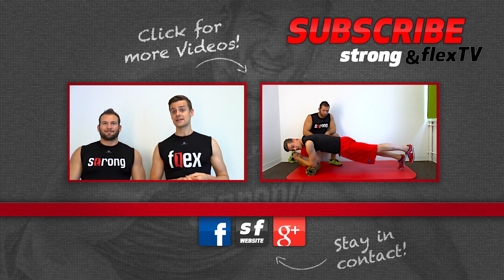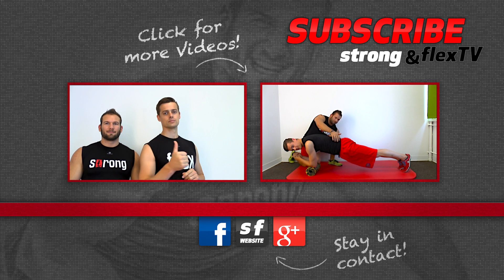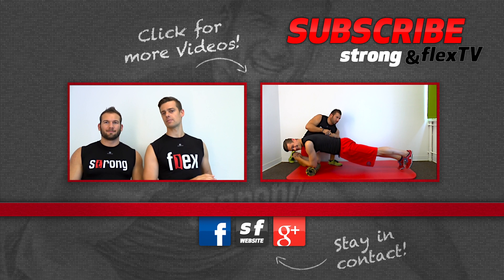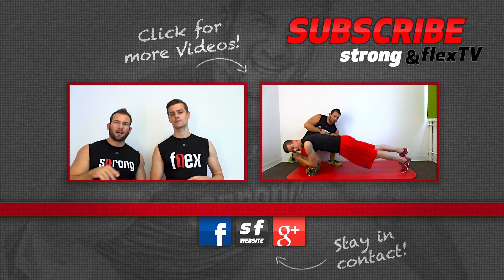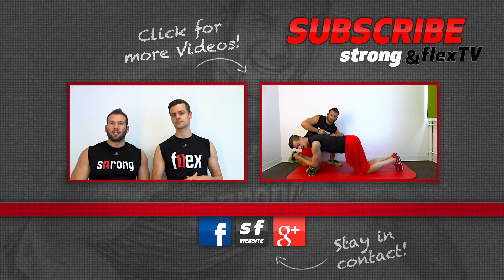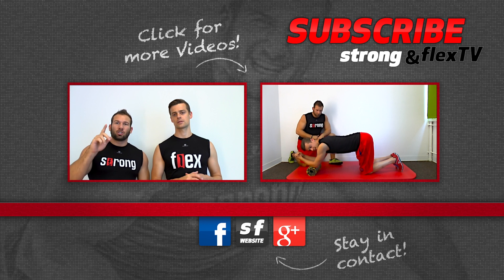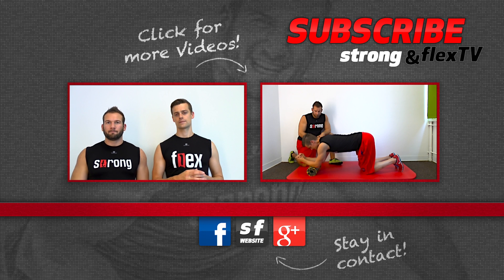I hope you had fun with that exercise and if you did, take your time to press the button if you haven't already. Right after subscribing, click on that little gear next to the subscribe button on our channel page and check the box to get notifications when we upload a new video. That's very important.